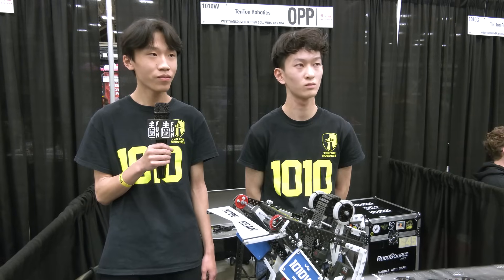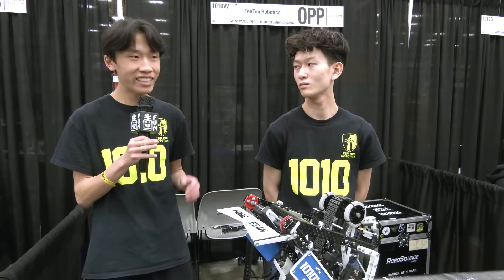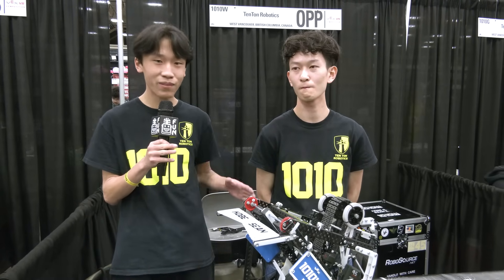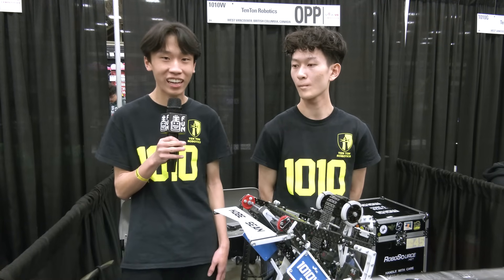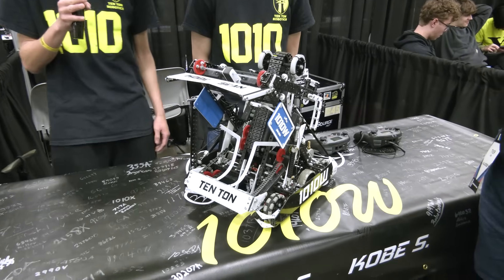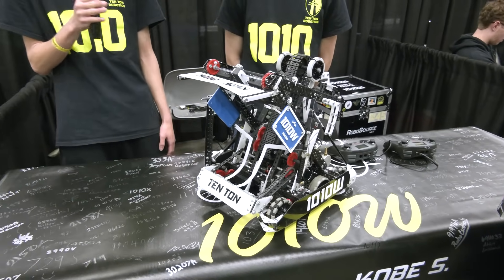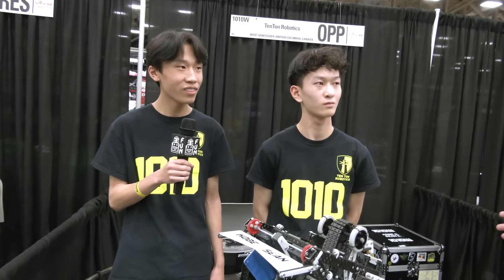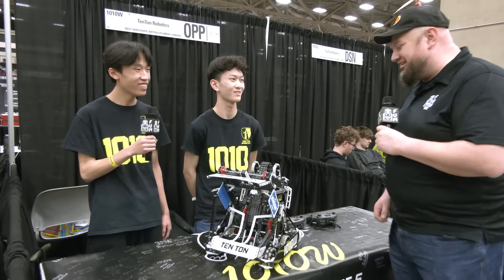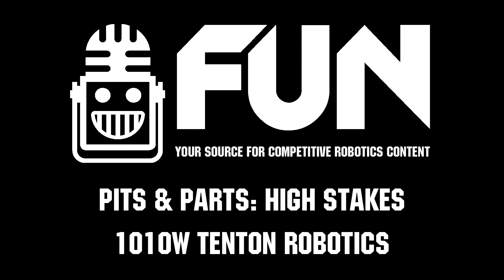Can you talk about how you two work together as a team? It's actually been six years since me and Kobe joined a team together. We've been on the same team for six years — it's just been us, and we've really learned how to work together well. We've been able to be pretty successful in robotics. This is actually our last competition ever, and we're really excited to put it all out there on the stage and hopefully do well at this World Championship. 10-ton, thank you so much — a great inspiration to the community, and congratulations on six fantastic years.